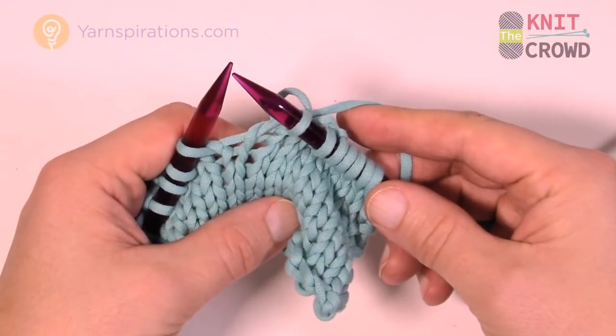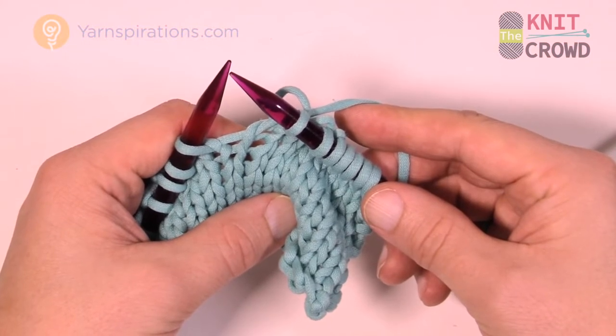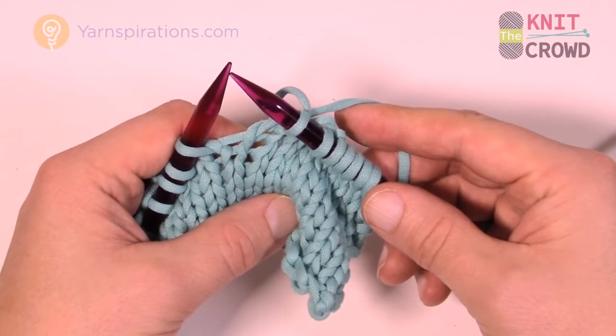On behalf of the Knit Crowd and yarnspirations.com, stay tuned for more free patterns and ideas right here on the Knit Crowd. We'll see you again real soon. Bye-bye.